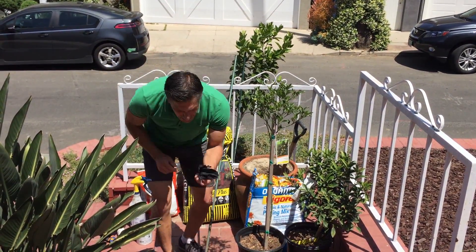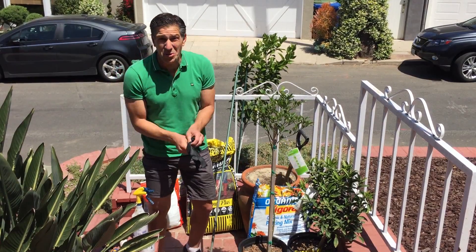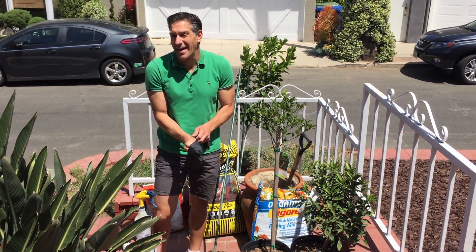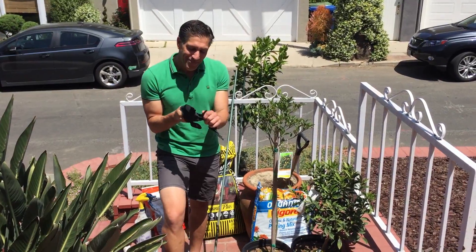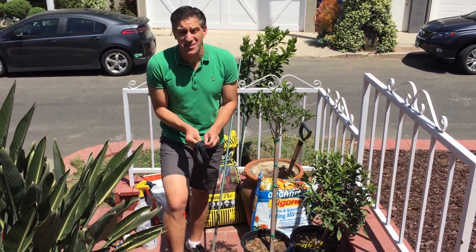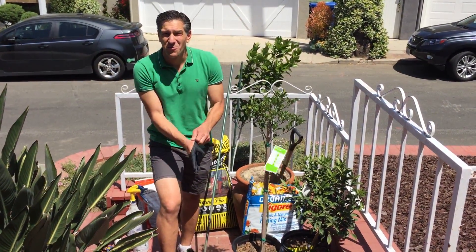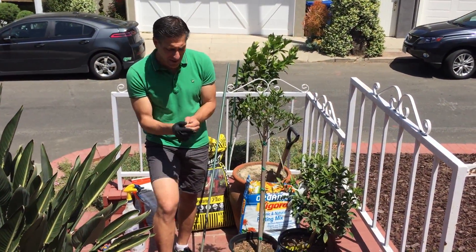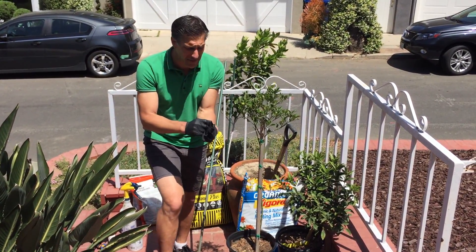Before we get started I like to put on my gloves, because we're going to be dealing with products that have manure in them — products that contain bacteria such as E. coli — as well as products enriched with bacteria and fungus. I highly encourage all of you to do the same.